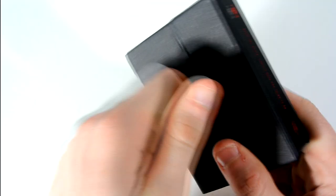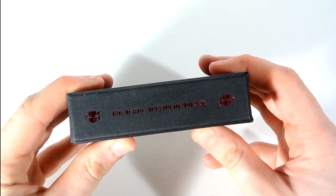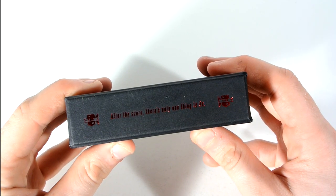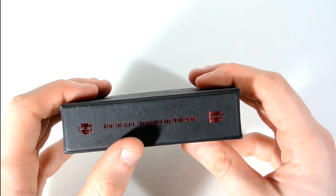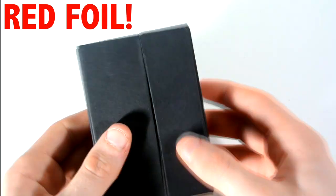It comes with this nice solid case. On the side it says: 'After the score, there's only one thing you can do — run.' That motto appears there and it's in gold foil as well. That is it for the box exterior tagline.